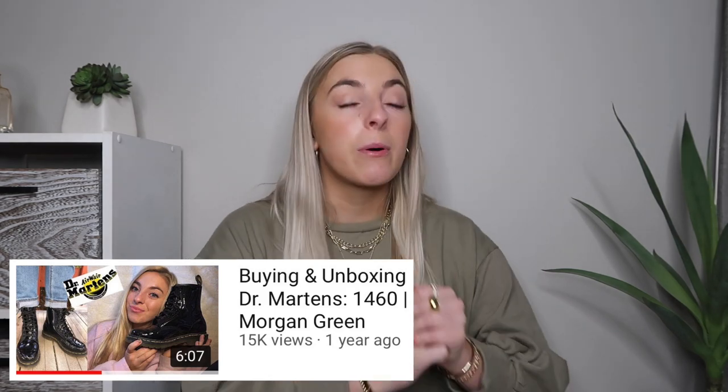Hi everyone, it's Morgan. Doc Martens — an iconic shoe. I wear them just about every single day, they're very multi-purposeful. I've had them for about a year. When I first got them, I did post an unboxing video on December 19th, 2019, so a little over a year.